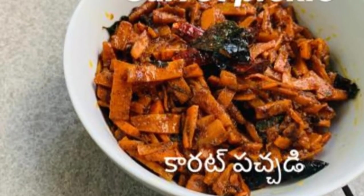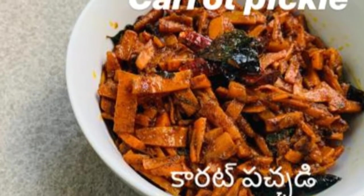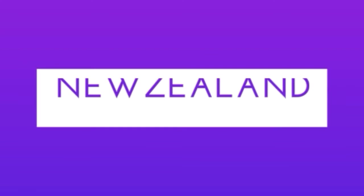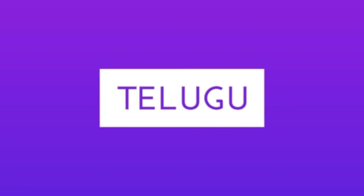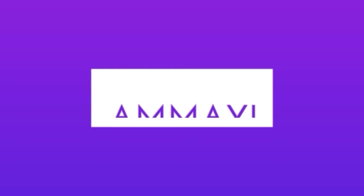Hello everyone. Today I will tell you about carrot. I am making something healthy. Welcome to my channel in New Zealand.